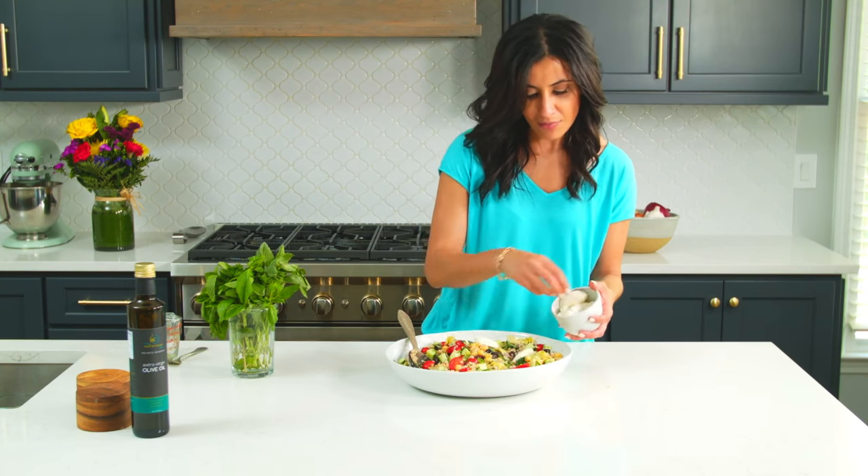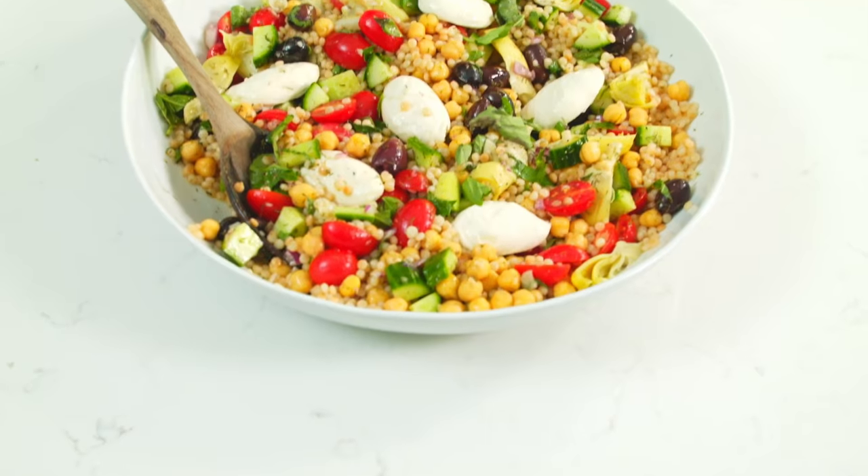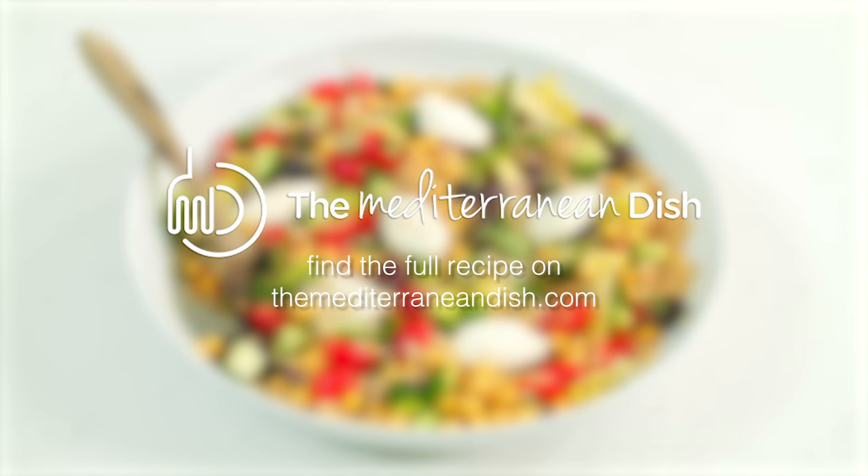Final touch: baby mozzarella. I am telling you, this is the perfect make-ahead salad. It is so gorgeous, so tasty, loaded with Mediterranean flavors. You're going to want to try this Mediterranean couscous salad. The recipe is on TheMediterraneanDish.com. Please make sure you subscribe for more delicious videos.